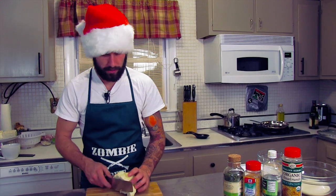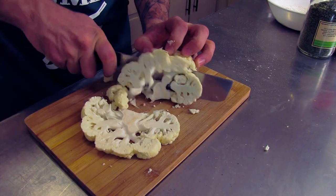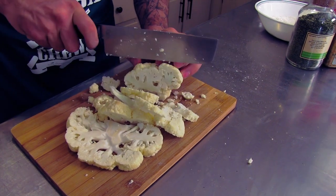Tonight we're gonna make something really easy that you can snack on in between the main meal. We're gonna make some breaded cauliflower. All you got to do is slice this up into thin slices like this — about half inch thick slices.